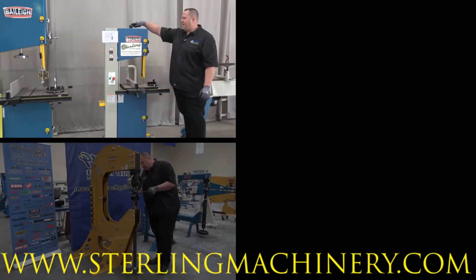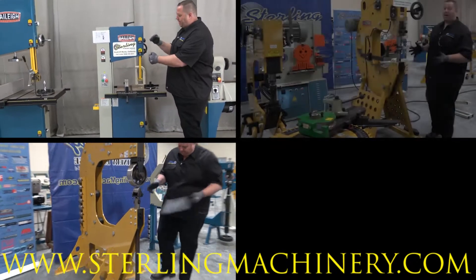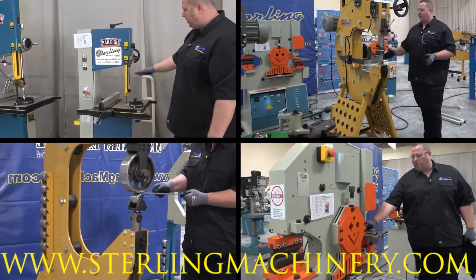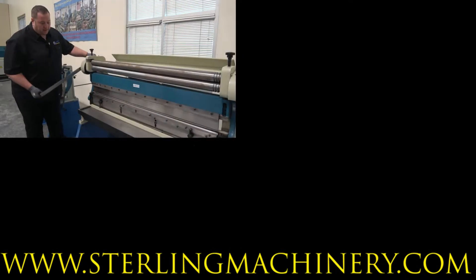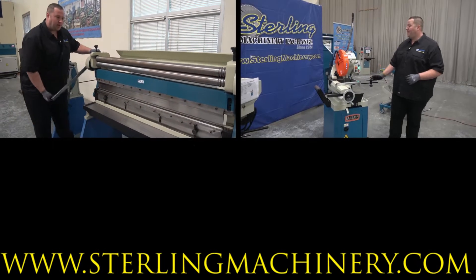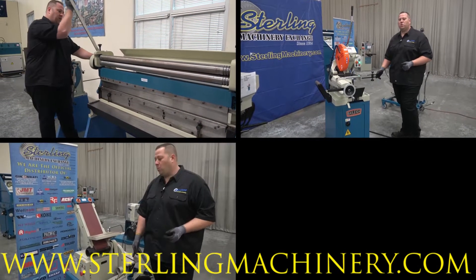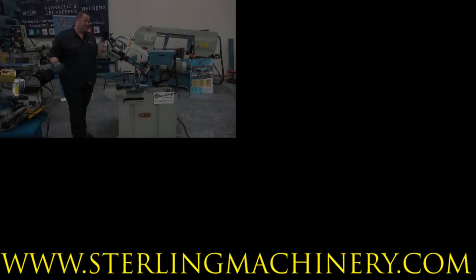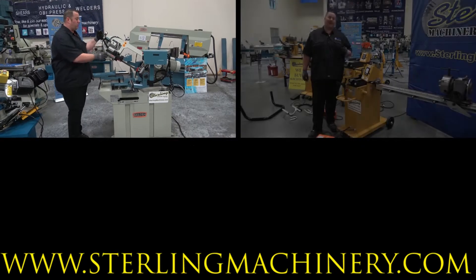We look forward to showing you the latest and greatest machinery Sterling Machinery Exchange and Bailey Machinery have to offer. Make sure to ask us about great financing options available so we can fit all your financial needs. I hope to talk to you soon about some great machinery. You know our motto: eat sleep machine.